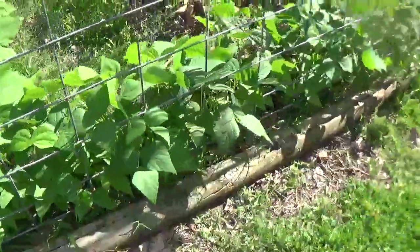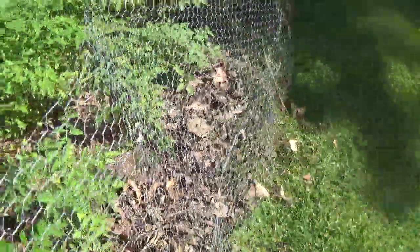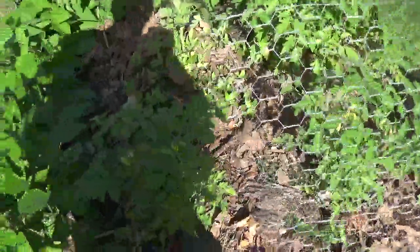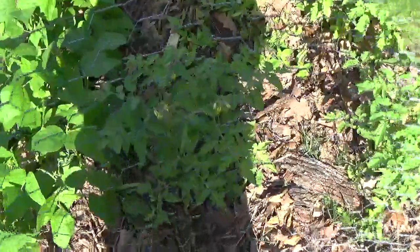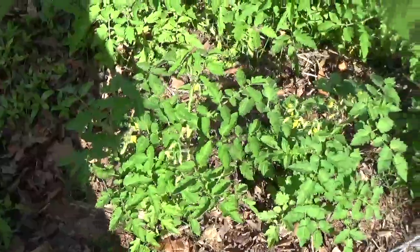I'm gonna have some beans here pretty quick. What I do is I pick them and put them in a baggie, put them in the freezer. All them yellow flowers — that's all cherry tomatoes.